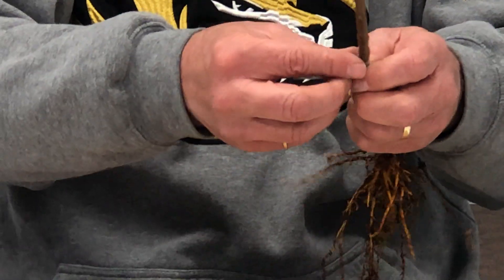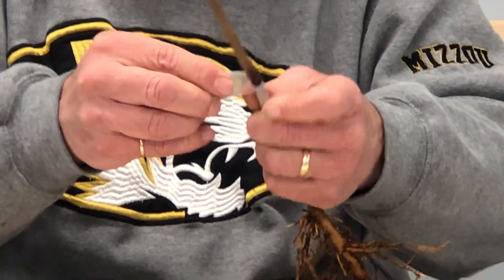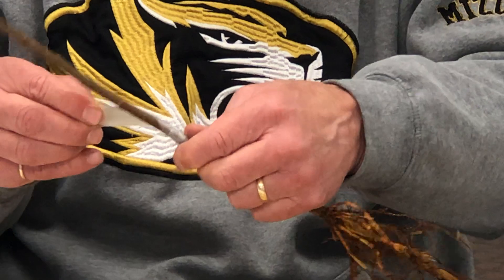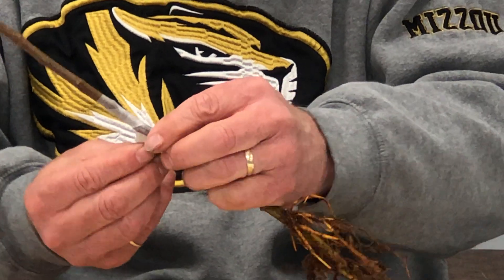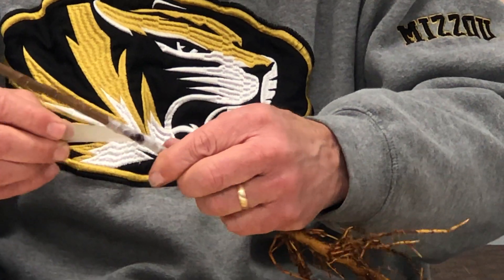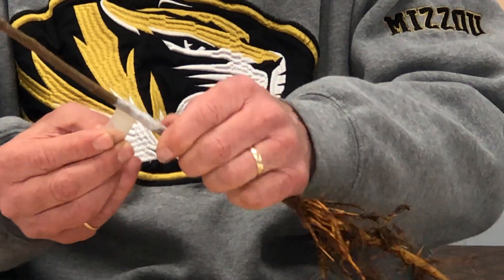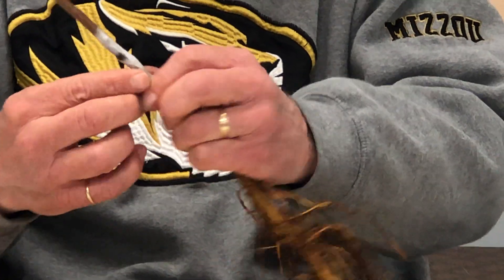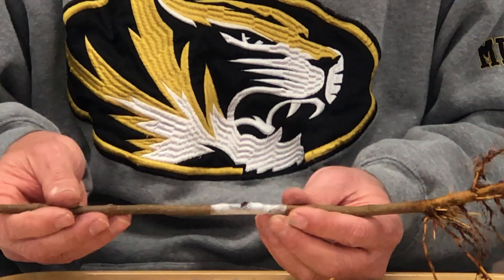Holding the rootstock, begin to wrap. As you're wrapping, make sure that you don't actually cover the bud itself, but you want to cover all of the other cut surfaces. Continue wrapping above and below the bud, like we see here. Drop down below the bud, concentrating on covering all the cut surfaces but not covering the bud itself. I like to end my wrapping below the bud so that if it rains, the water will be shed away. There is our completed chip bud — you'll notice that I've not covered the bud with the parafilm.